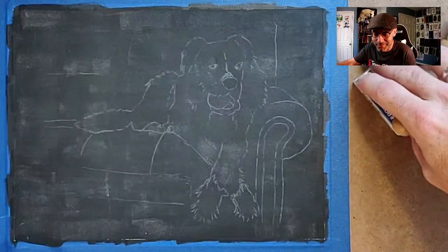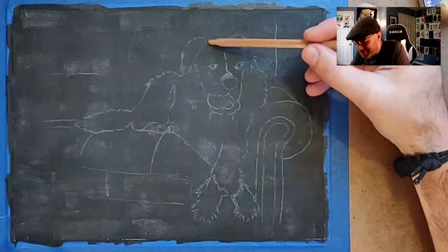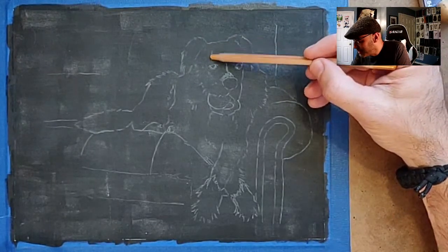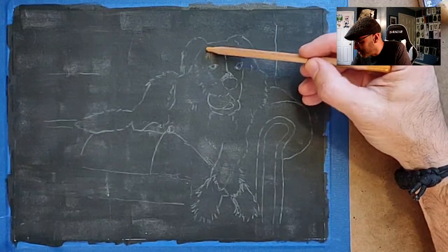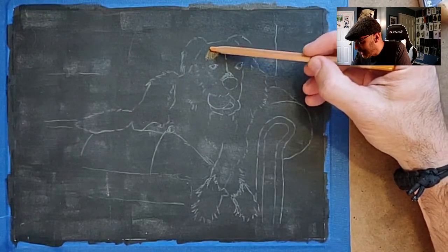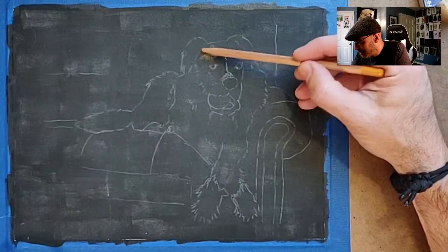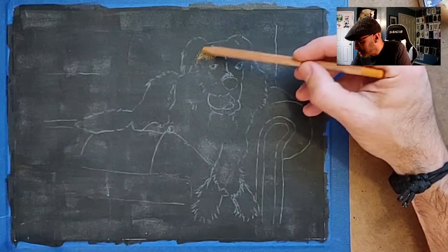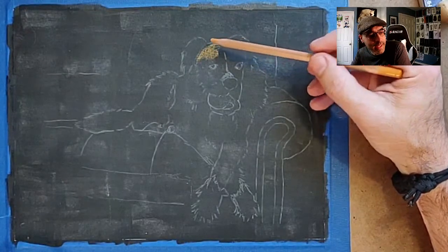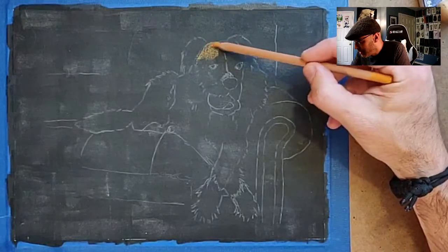I'm gonna start with the face area just to get some colors down. If Lorraine does pop in, make sure you say hi to her and compliment her on her puppy — I think it's beautiful. I didn't catch the name so I'll have to wait for her to tell me. With these pictures I'm hoping to just get down a bunch of different colors and then come back and worry about details later — that's my approach.